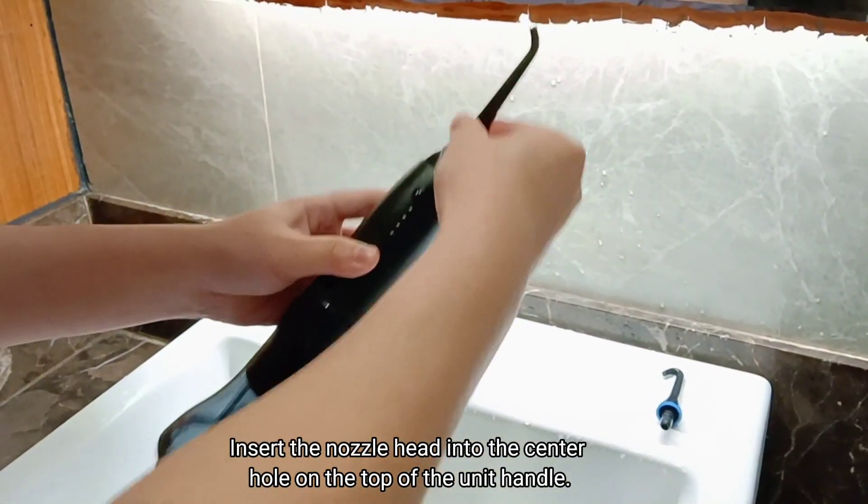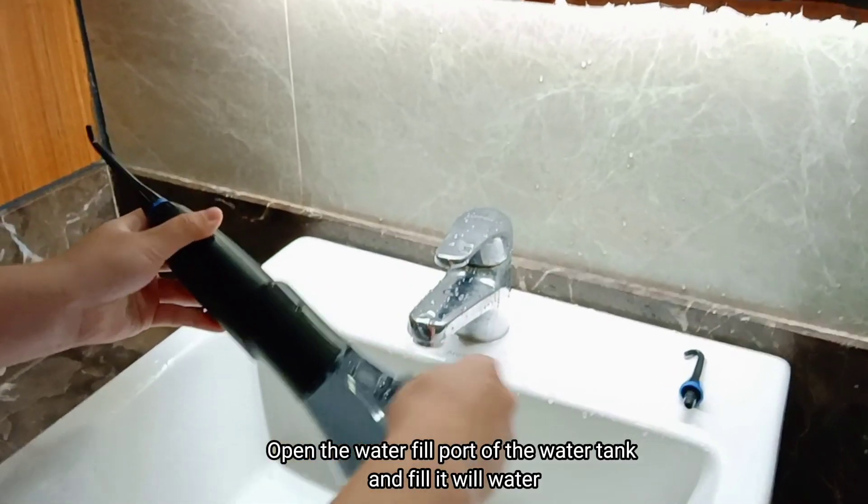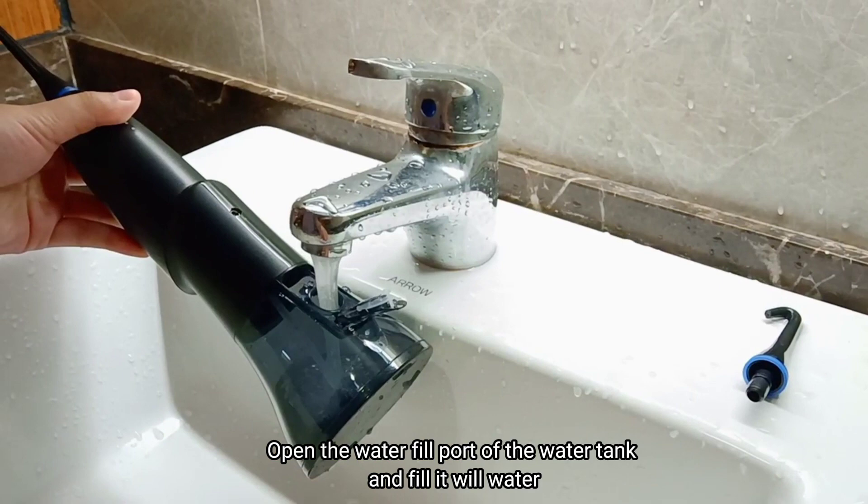Insert the nozzle head into the center hole on the top of the unit handle. Open the water fill port of the water tank and fill it with water.